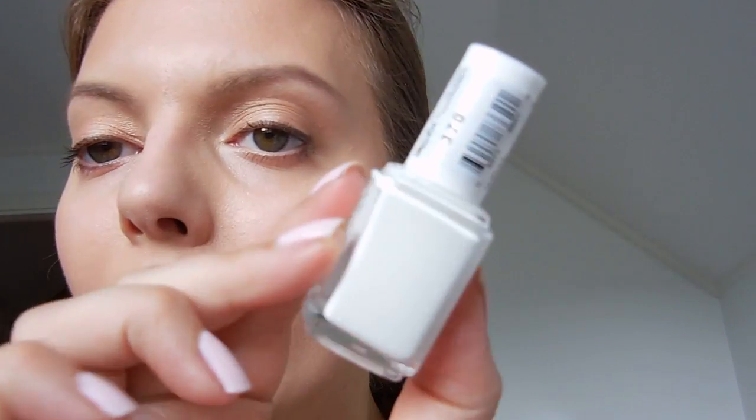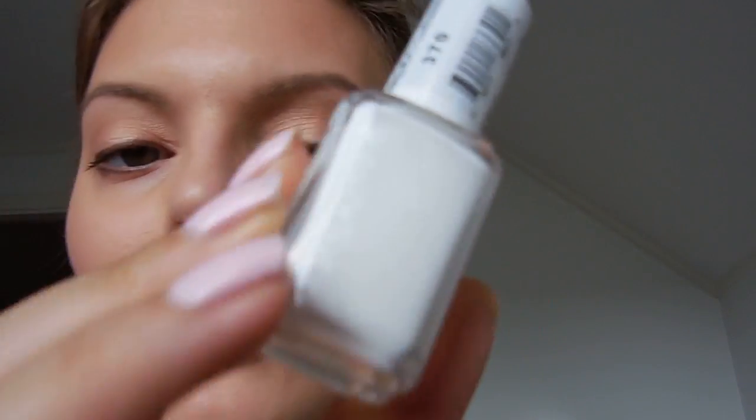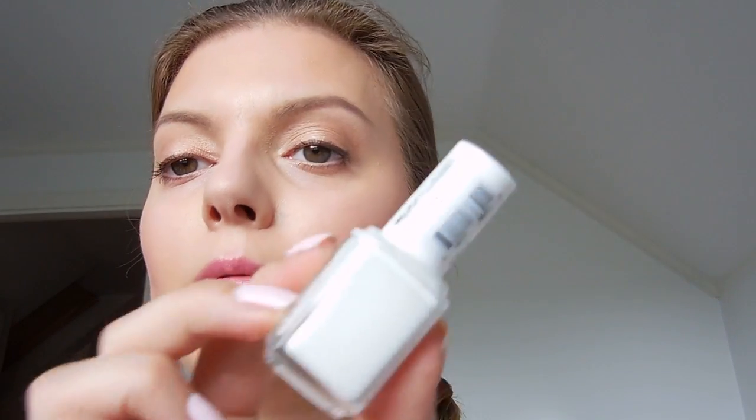And then we have a white polish with some shimmer. I don't know if you can see the shimmer in there, but there's a small amount of shimmer in it. It's called Private Weekend.